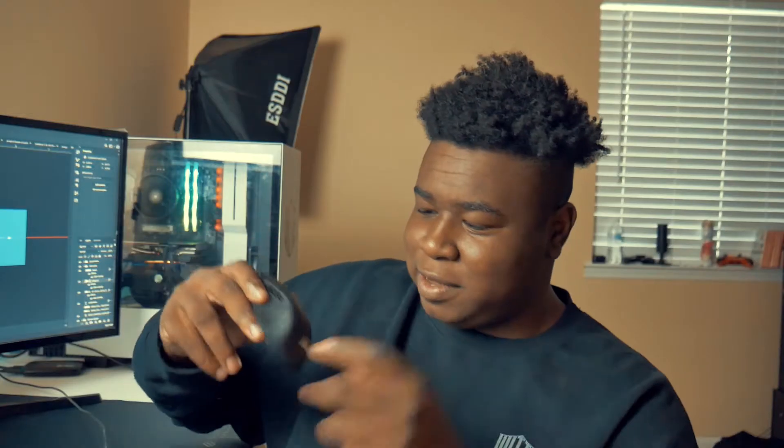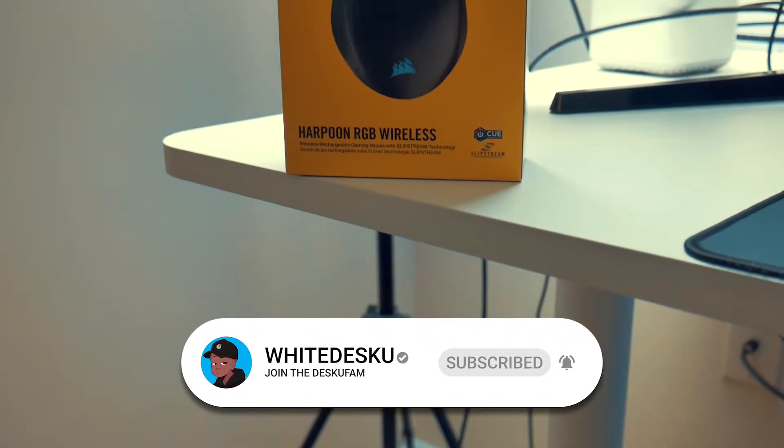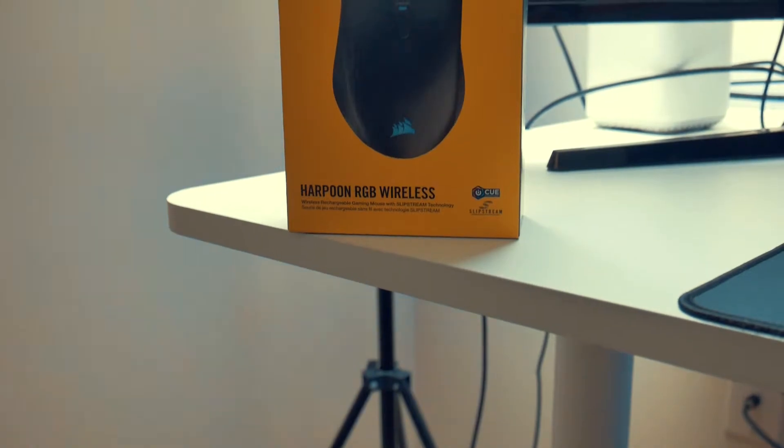So now that we've talked about the specs, it's time to get into the pros and cons of this mouse. I've literally had it for a couple of months now. Let me tell you the cons first, because I feel like I should talk about the bad stuff first and then the good stuff.